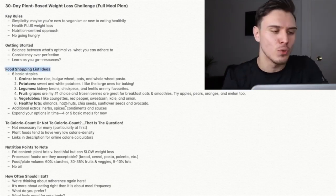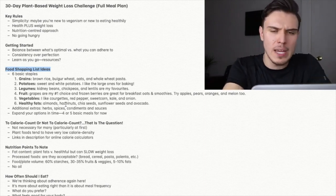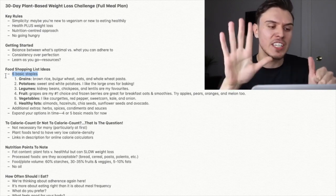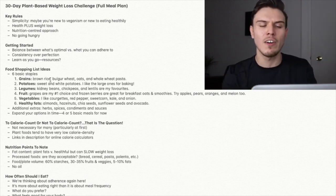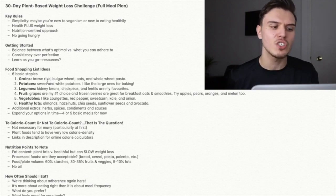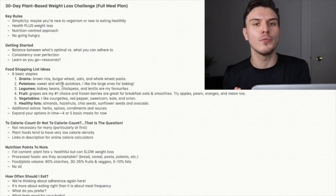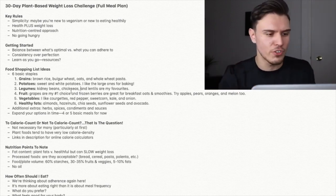Food shopping is where it starts to get daunting for people. Here are six basic staples. Number one: whole grains — brown rice, bulgur wheat, oats, whole wheat pasta, quinoa, whole wheat couscous, barley, and so on. Number two: potatoes — sweet potatoes, white potatoes, and yams. You can do oil-free healthy wedges in the oven, potato and veggie stews, and more. Potatoes are a wonderful staple from a weight loss perspective.